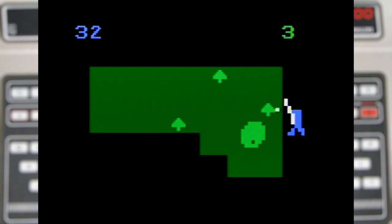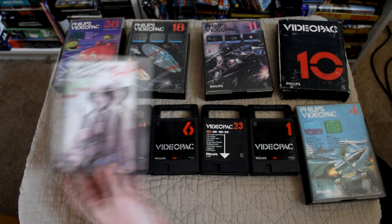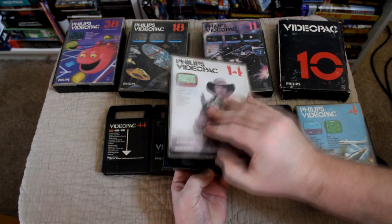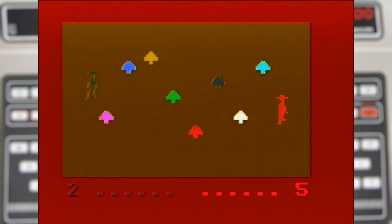But the best bit — oh, the best bit — is when you hit a tree and the golfer throws a tantrum. The next game is number 14, Gunfighter, and it's nowhere near as fun as golf. Your goal is just to shoot the other player; your shots will ricochet off the boulders which can get a little hairy, but the standout bit of this game is the nicely done animations on the gunslingers.